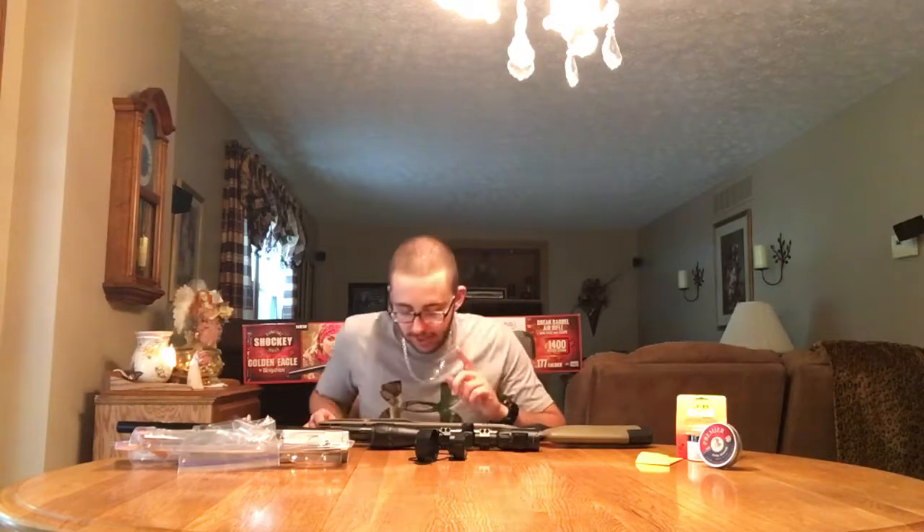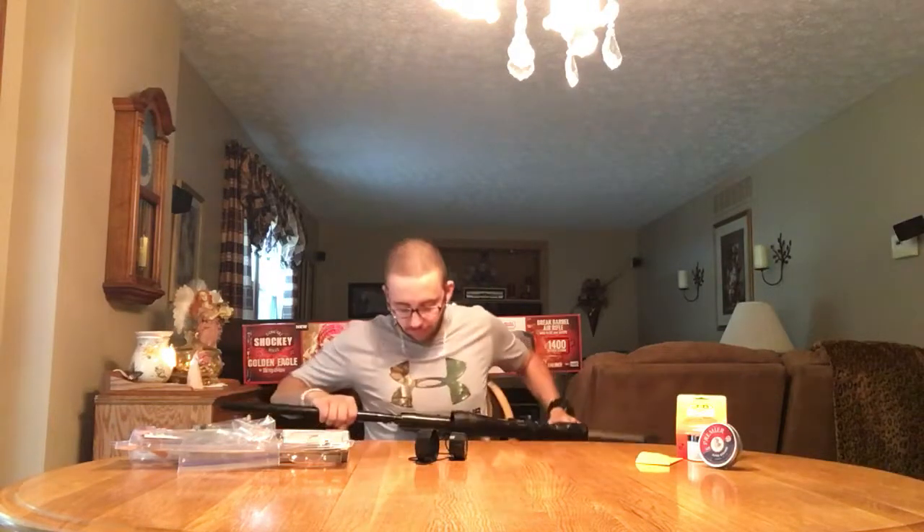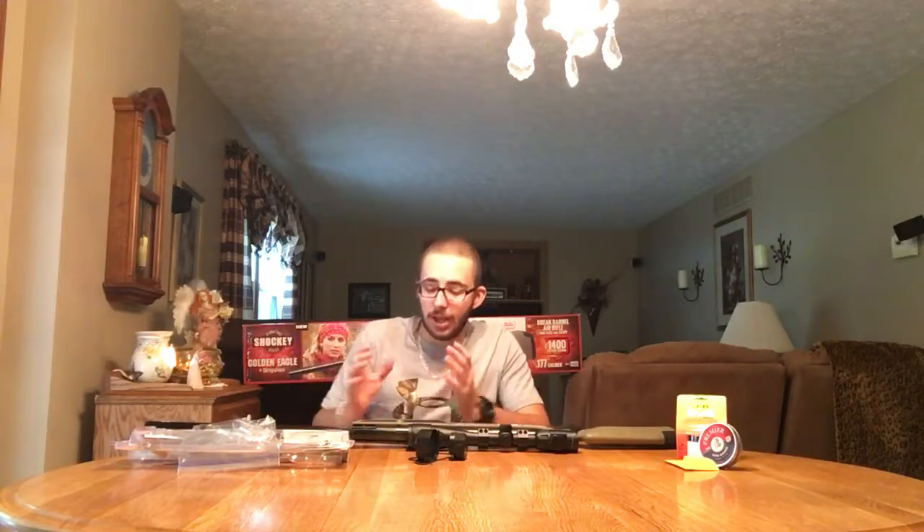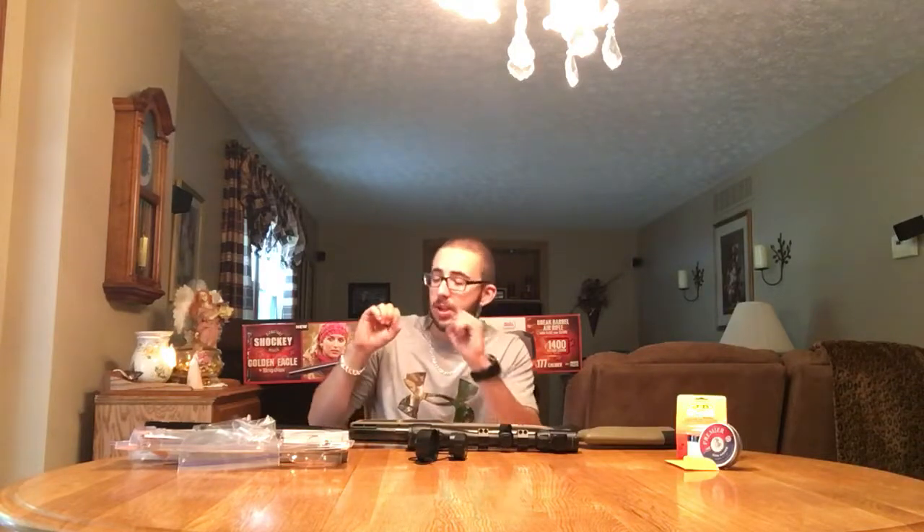I did have one little incident with the gun — not really the gun itself, but the seal, the O-ring seal right in there. After sighting it in about three times, it started peeling, it started ripping. It shouldn't do that. So I called up Crossman and told them about it and they were really cool about it — they sent me a replacement for free, and they also sent me another replacement. So if this one ever goes bad, I've got another one. It could have just been a defect — it's just a little rubber seal, but it's really important because it keeps the barrel tight when you cock it, so all the force of the piston can get through.